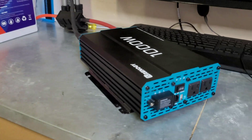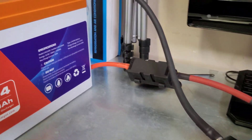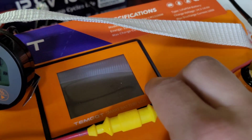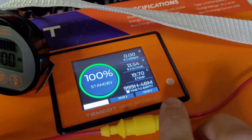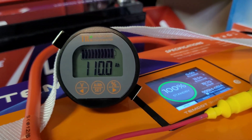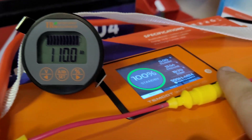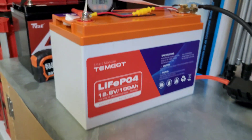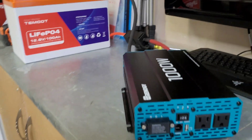We're all set up with the same test as last time. We have the Renogy 1000-watt inverter fused to the Temgot battery, sitting at 100% charge. I've got the shunt set to 110 amp hours so we can keep an eye on whether we go beyond 100 amp hours of capacity. Running the same load - the plug for all the lights around the garage and the fan.